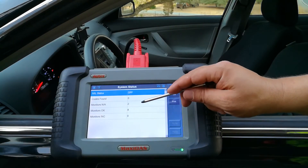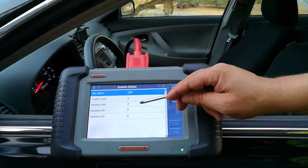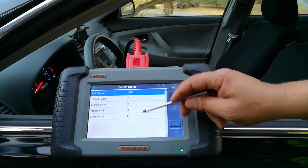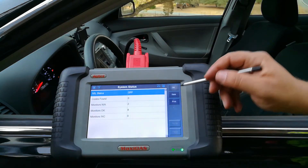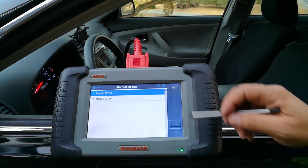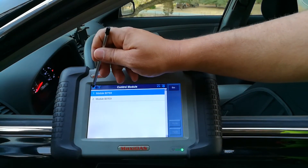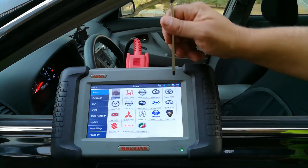It's able to check how many codes are found — which is zero — and monitor how many monitors are ready. Zero monitors are not ready, which is great, that's what we want to see. I'm able to enter different modules here for engine and transmission.